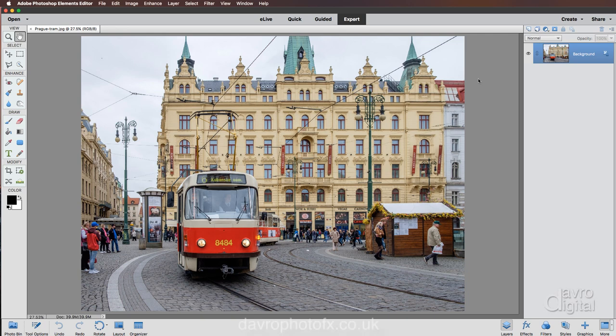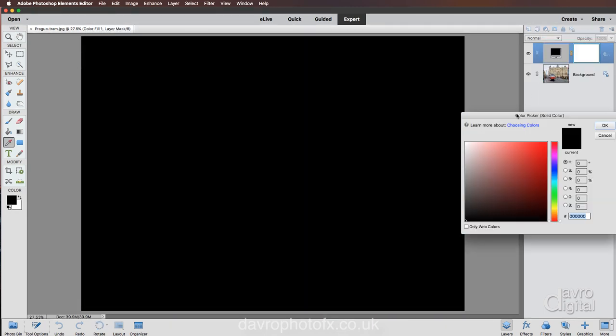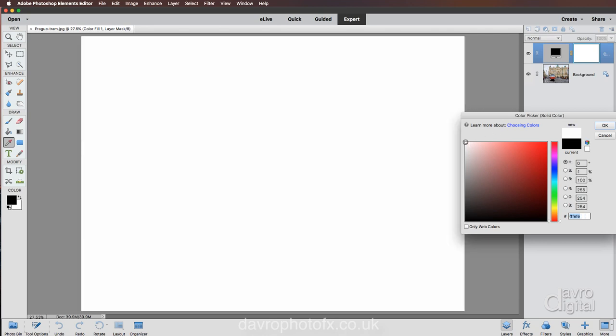The first thing we need to do is create a background for our sketch. We're going to use an adjustment layer, so I'm going to come up to the half-black half-white icon and click on it, then go to Solid Color. When the color picker opens, I'm going to click in the top left corner to get white, then use the slider to create an off-white tone. That looks pretty good — we're going to click OK.